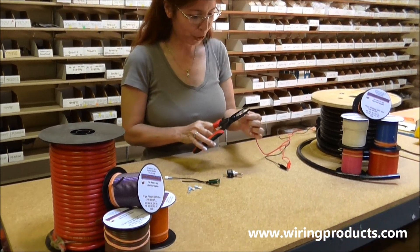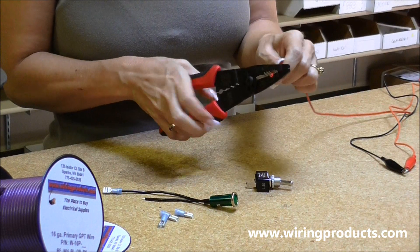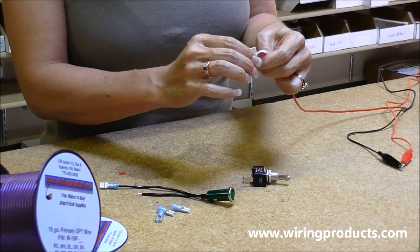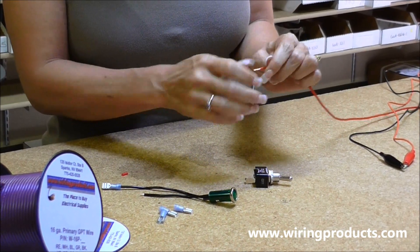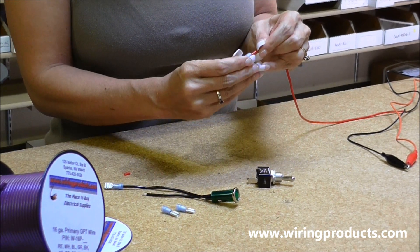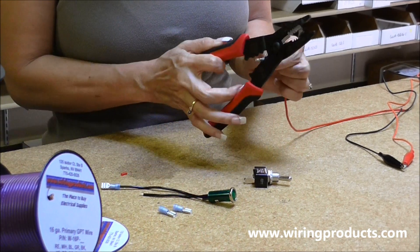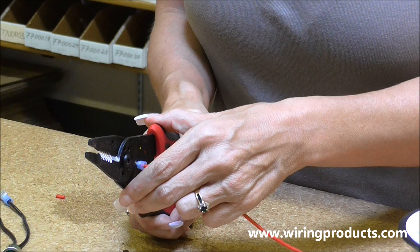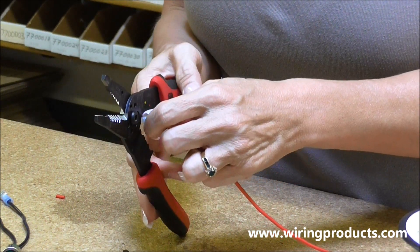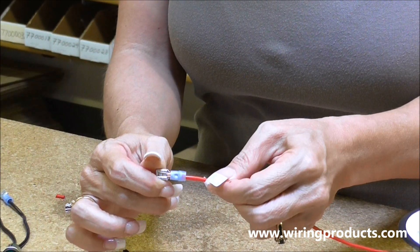First, we are going to strip the end of the wire. Take the jacket off and twist it. Put it inside your connector. Crimp it. There is your dimple.